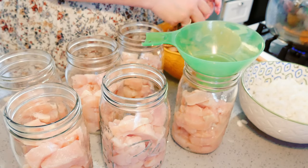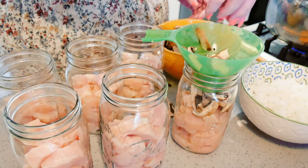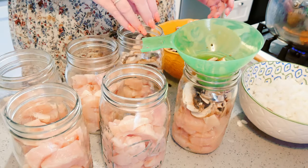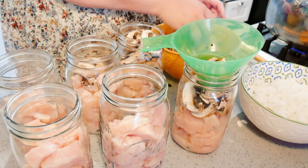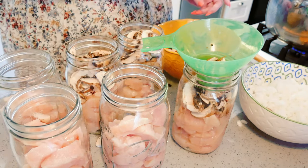I'm going to put mushrooms and onions in. These you're probably going to need to pack in, and they will shrink during the canning process. Also, your mushrooms are going to absorb some liquid, so it looks like a lot of vegetables — but it's okay.